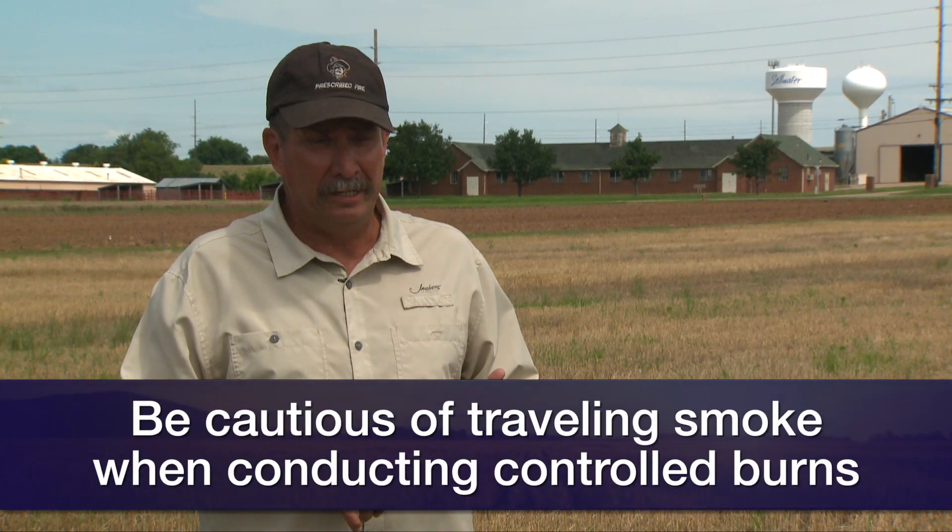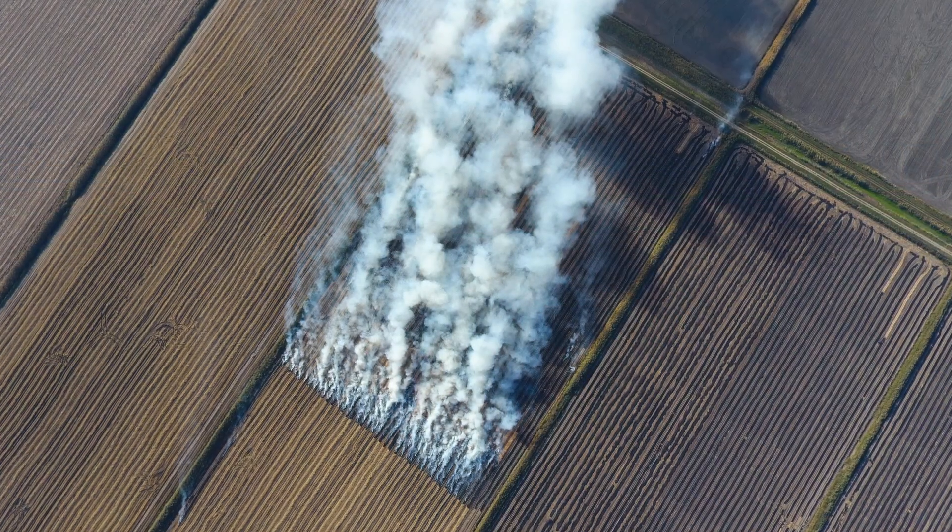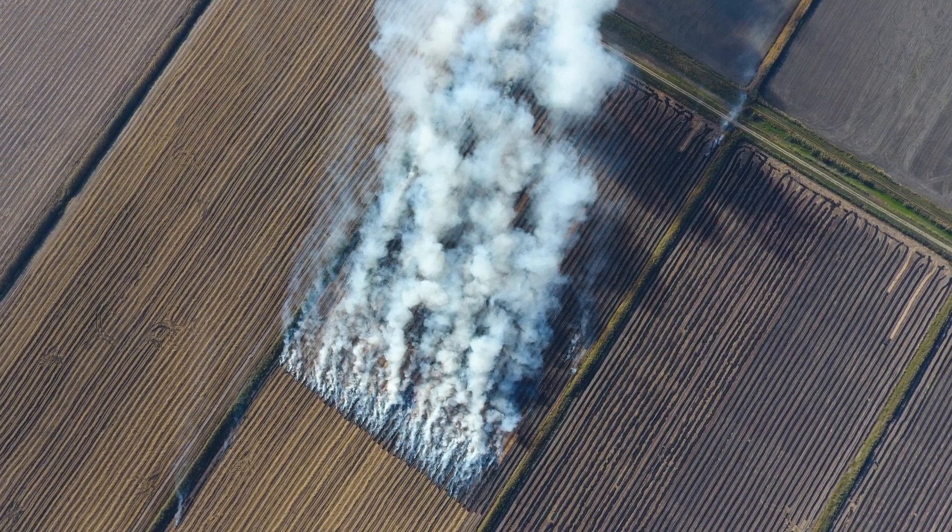If you do decide to burn your fields again, it's pretty much like conducting a prescribed burn — you need to do some planning and thinking. Don't just go out there and strike a match and let it go. First and foremost, you need to think about smoke and smoke management. You don't want to create a smoke hazard on a road, especially a public highway or any well-traveled road. Don't smoke out town, don't smoke out the neighbors. Think about where your smoke is going to go, and that means planning wind directions.